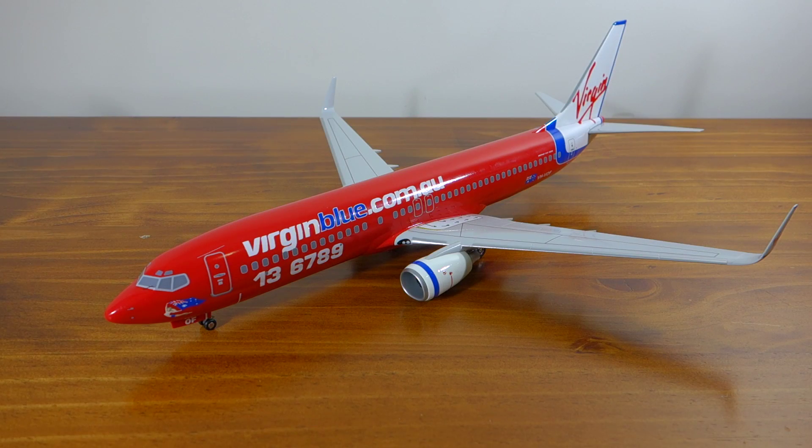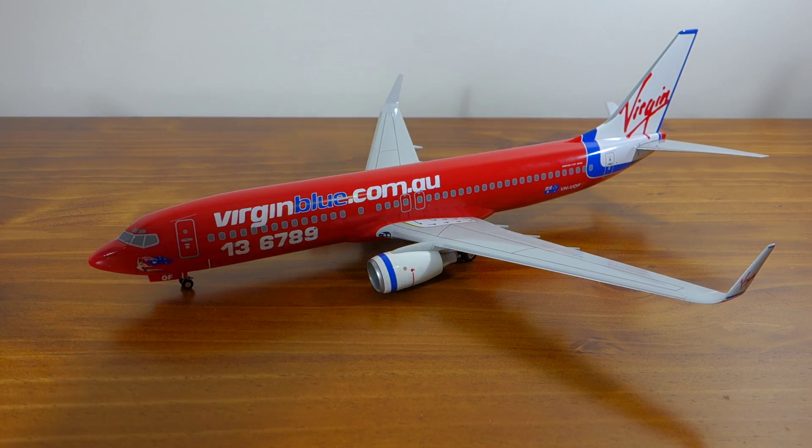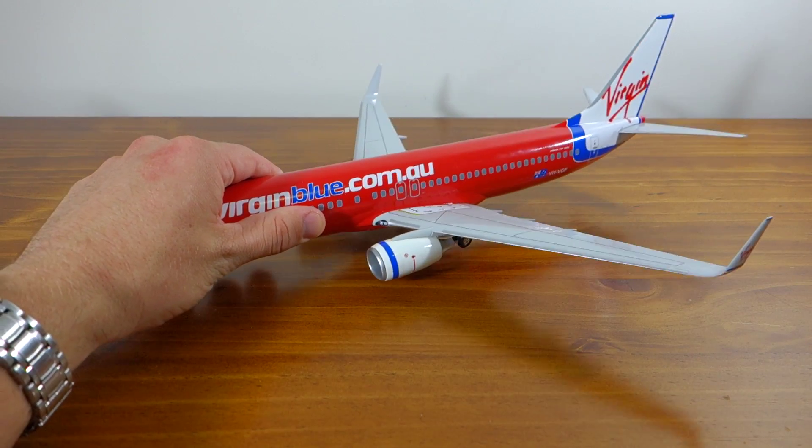As you can see it's got that striking 737-800 design and look to it — it really is quite a beautiful model. It's hard to convey how big it is; I don't have anything to compare it with at the moment. But if you can just see the size of my hand there, it really is quite massive.